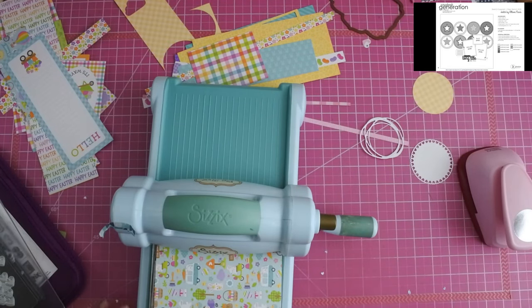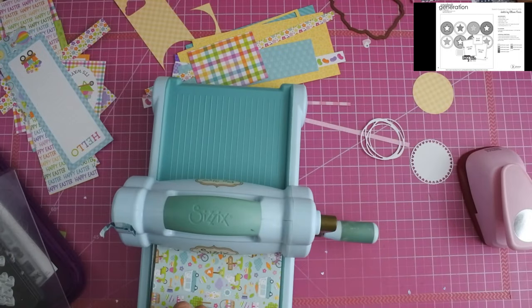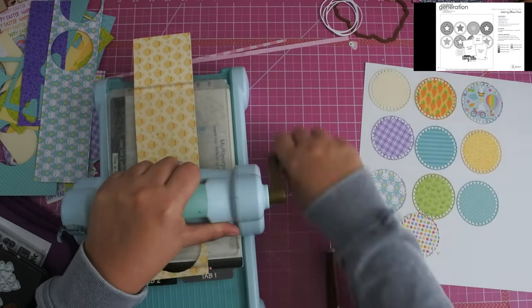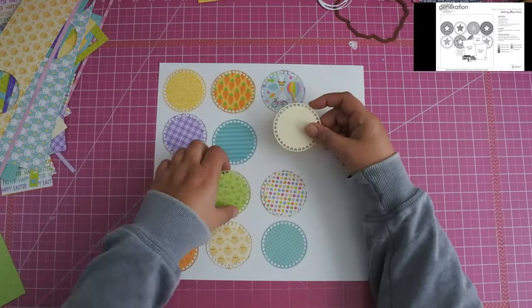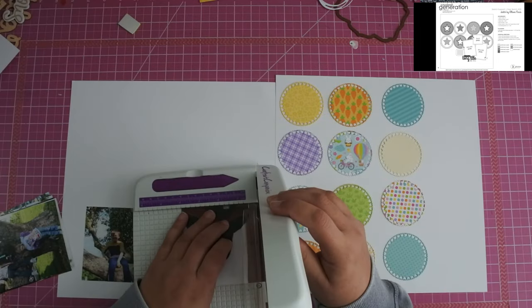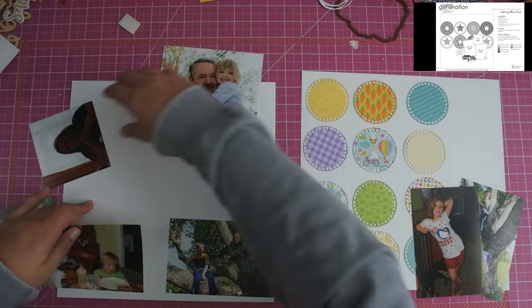I am right now just cutting out all of these circles that are going to go on the right hand side of the layout. I have this die that cuts out the circles but then also cuts out these tiny little hearts all around the circles and I just love that with this collection. This is the Doodlebug collection — it's their Easter collection probably from a couple years ago. I will make sure that I link it down below because it's super cute.